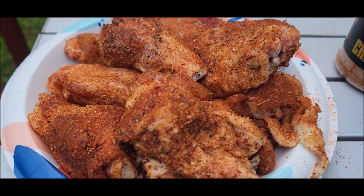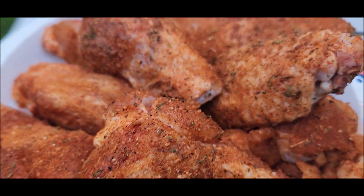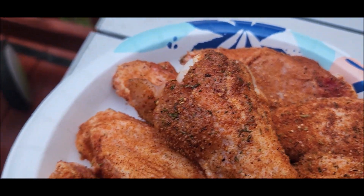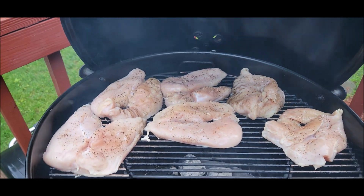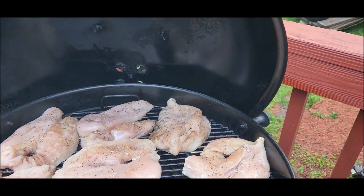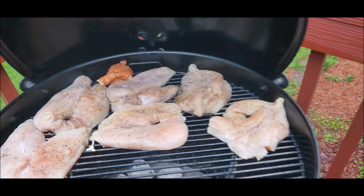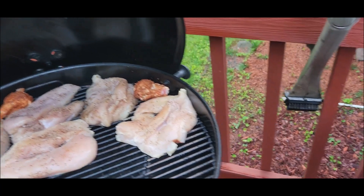So you've got these Poppy's Chicken Seasoning wings — they've been setting for about 15 minutes. I think I've got enough room to strategically place them with this chicken already cooking, so I'm just going to kind of place them here and there.